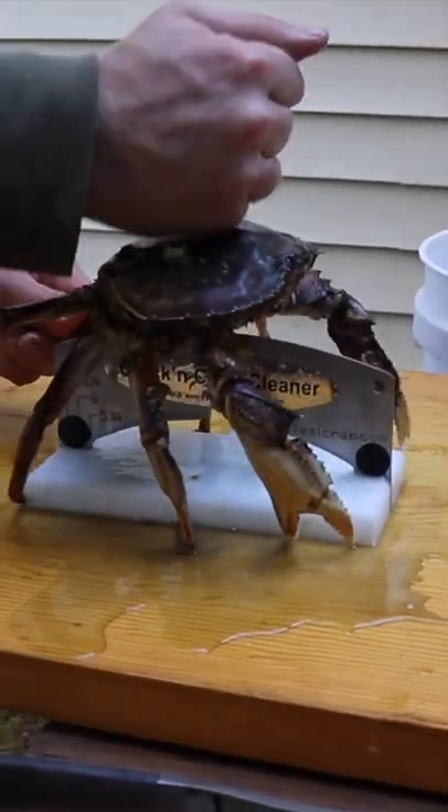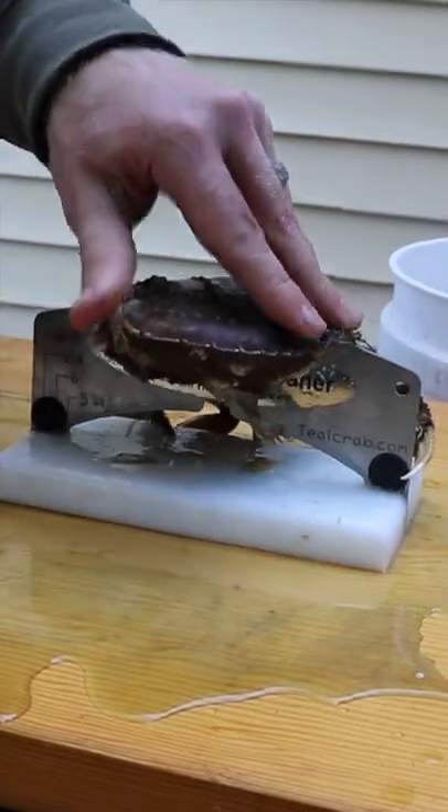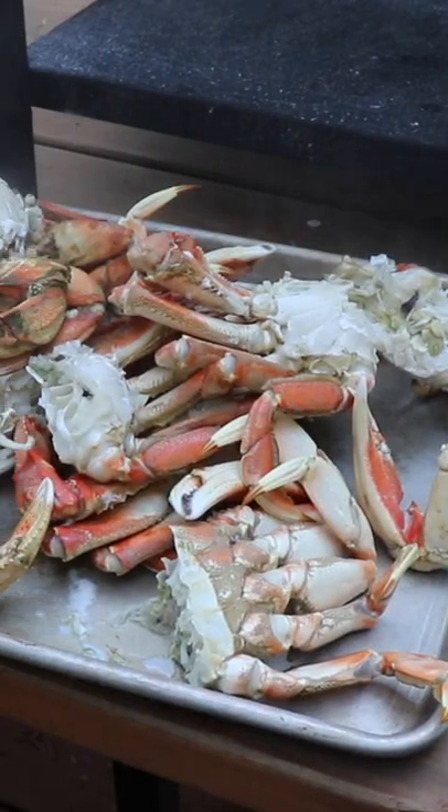There's only one proper way to cook Dungeness crabs and that's to clean the crabs before cooking them. Cooking crabs whole will cook toxins and other icky stuff into the crab meat and it won't taste as good. Always clean your crabs and get the best tasting crab meat in your mouth.